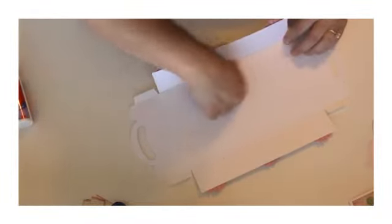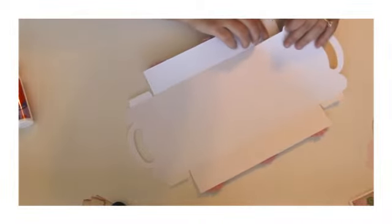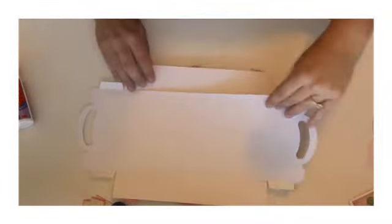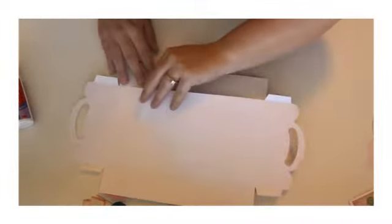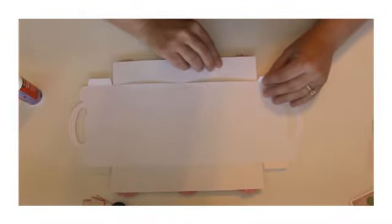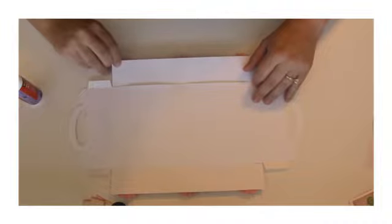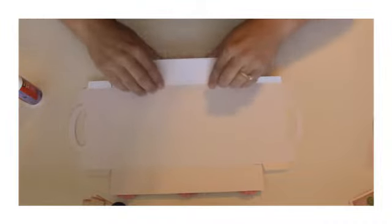I cut out extra panels and I'm going to put them on the inside here. I noticed one on the back wasn't as straight as I wanted it to be, so I'm just going to add more glue and line it up again, right there.